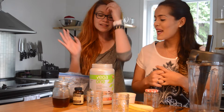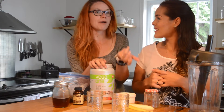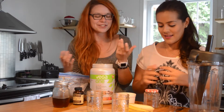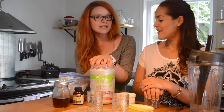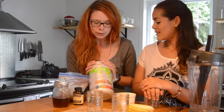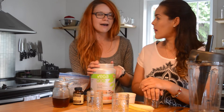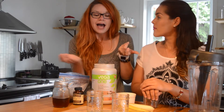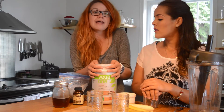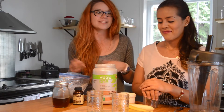We're using a protein powder I really love — it's called Vega. It's plant-based, so it's vegan for you vegans out there. The flavor we're using is coconut almond because it's my favorite, but this brand also has chocolate, vanilla, and chai latte, which is really nice. If you don't have this powder, you can use any vanilla or chocolate protein powder and it will be really good.